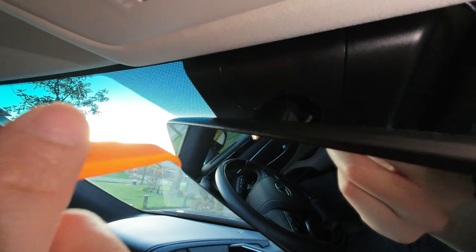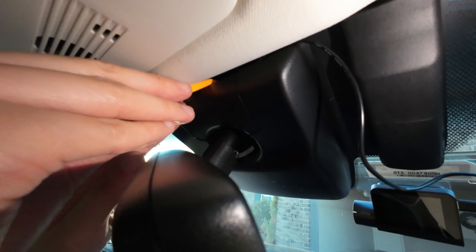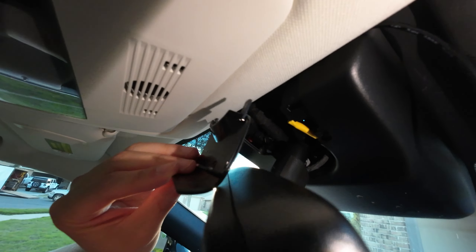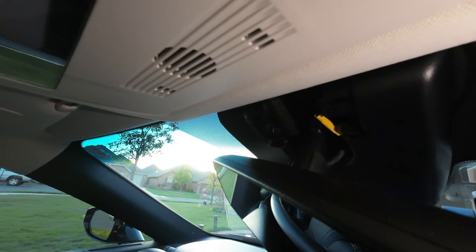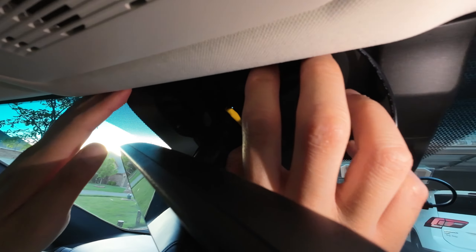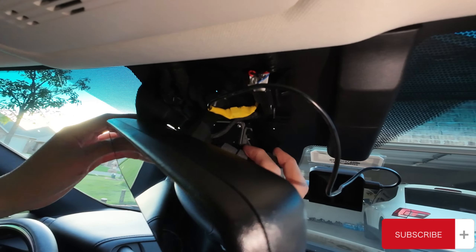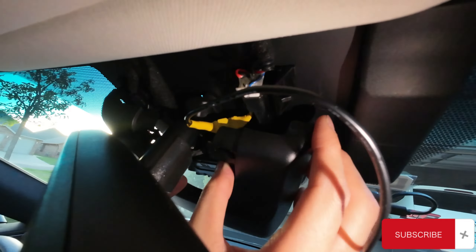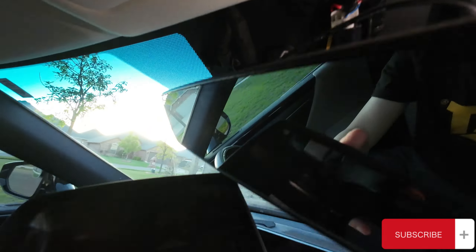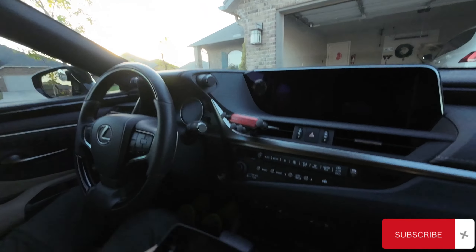First, we need to open the cover behind the mirror. You can use a prying tool — there's a little gap in the middle of the cover. Just pry it down and it should pop out right away. Then we will need to remove the big cover by pushing it forward and down, and it should slide out. The cover is held by two snapping connectors, so if you just push it forward and down, it will slide out.